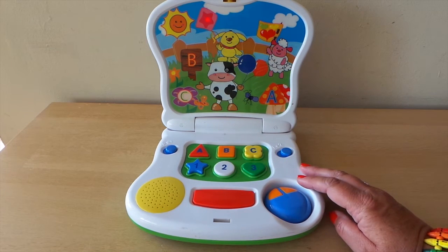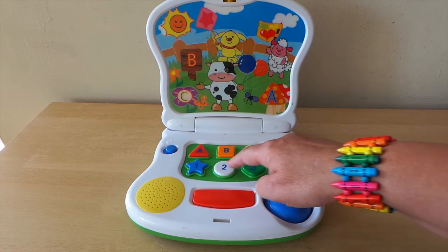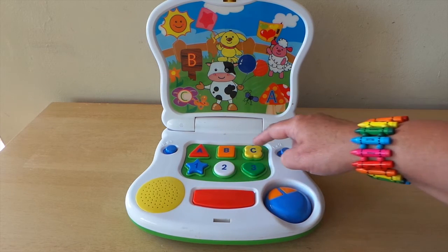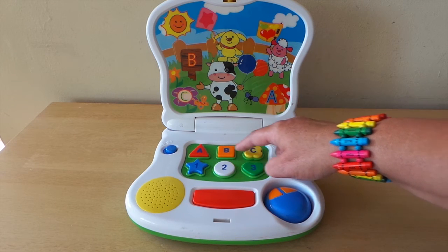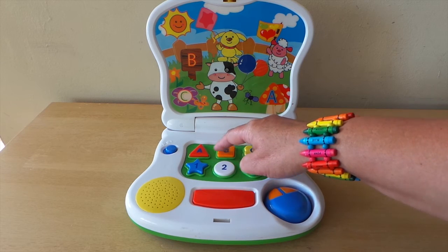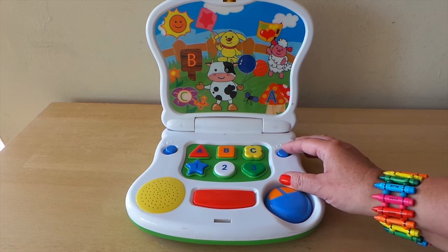Let's learn the letters and the numbers: one, two, three, three, two, one. A, B, C, C, B, A. A, 2, B, 1, 3, C. Let's learn the shape.